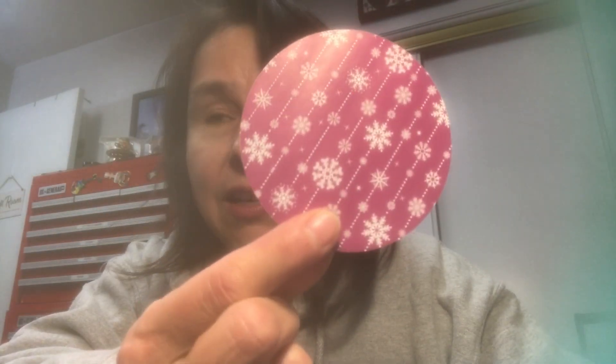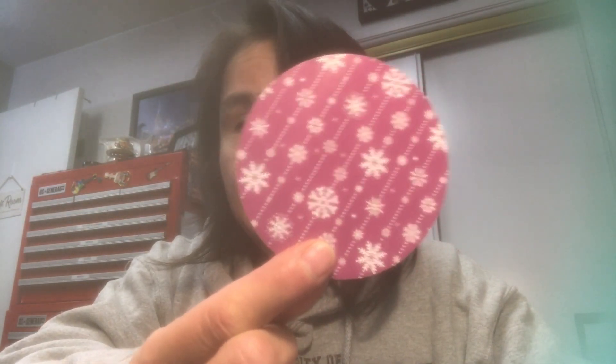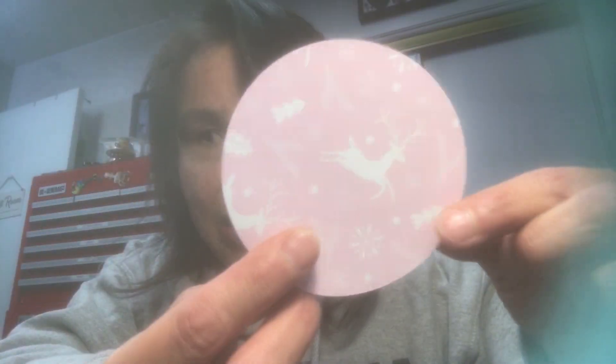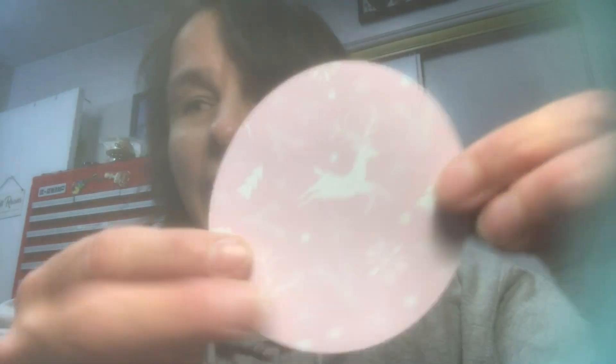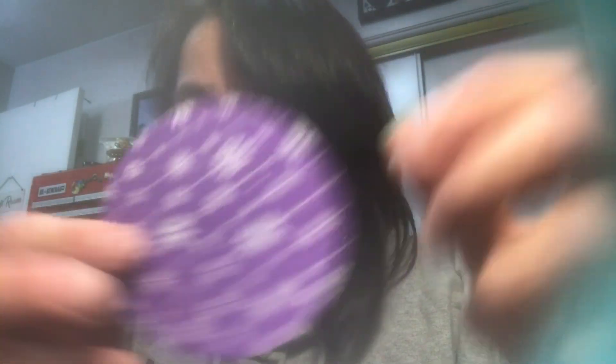I selected some Christmas paper that had snowflakes on it, put that through the Cricut, and got six pieces of that paper. Then I had some other double-sided paper — I'll probably do three of the pale pink, three of the blue, three of the maroonish color, and three of the purple.